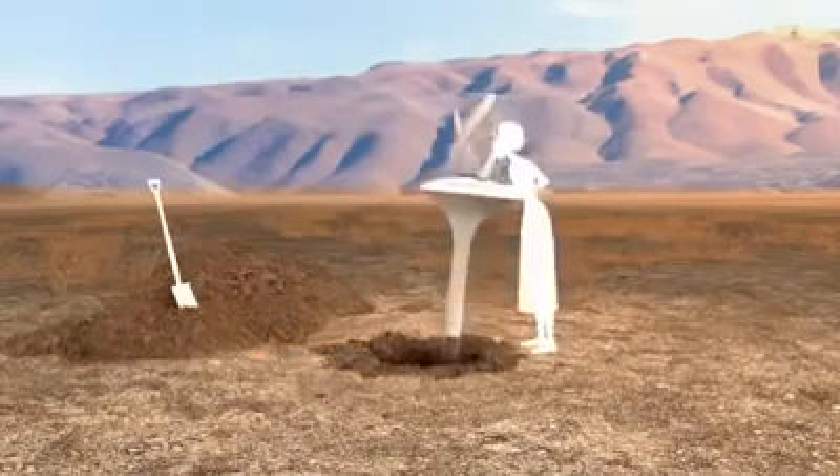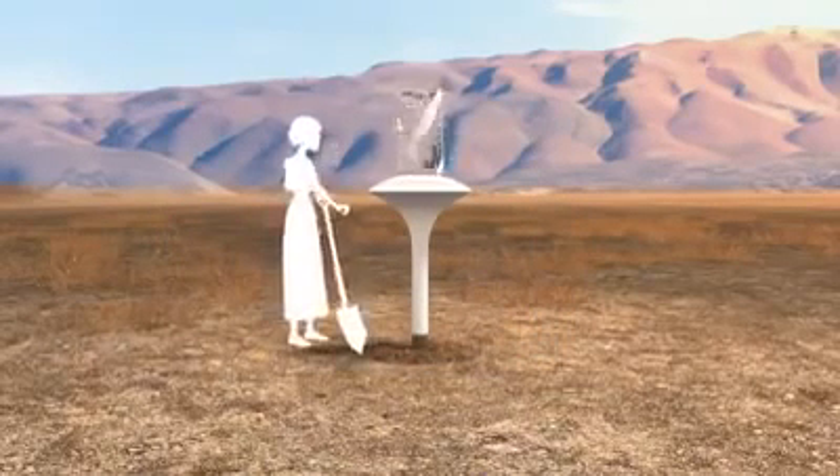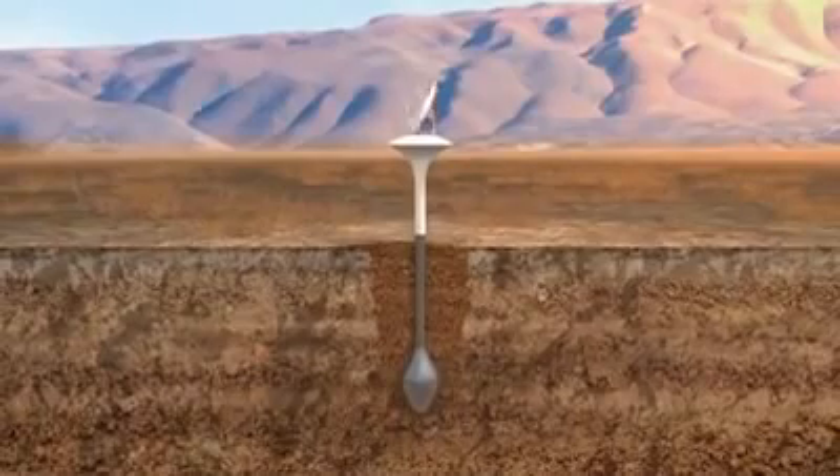The Water Sear device is planted about six or more feet into the ground, and the dirt from the hole is tightly repacked around the device. The metal sides of the underground chamber are cooled by the surrounding soil.